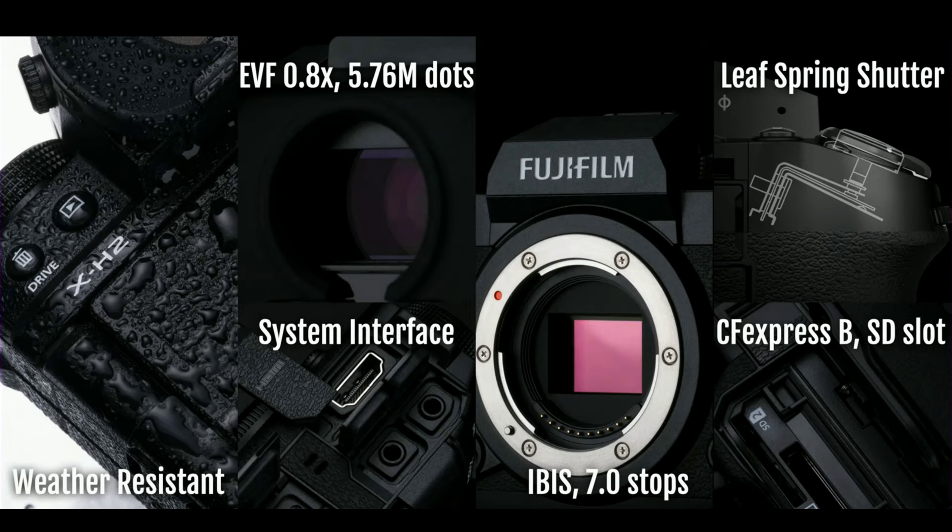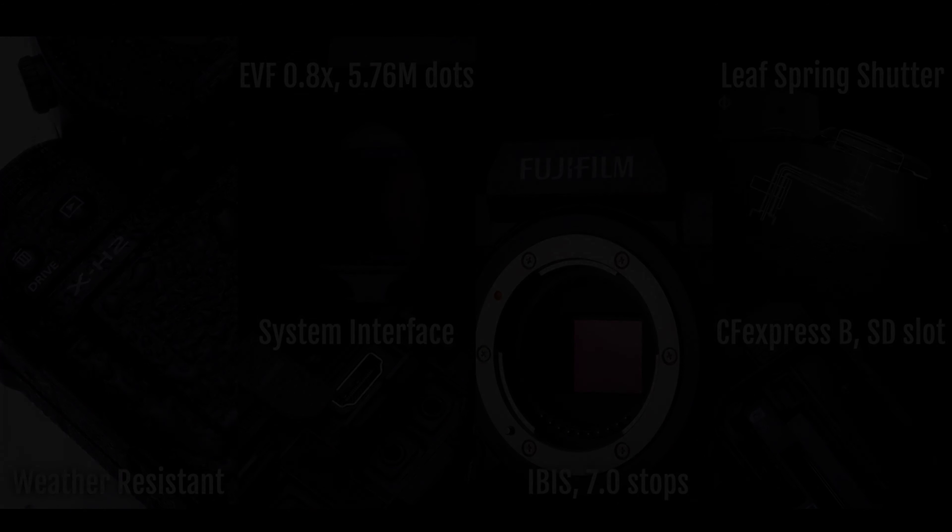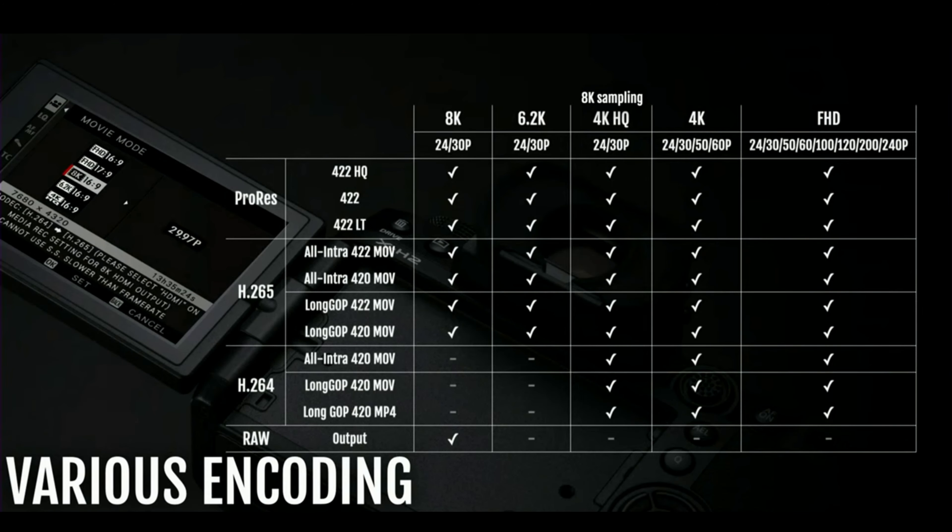Other specifications of the Fujifilm X-H2 include weather resistance, an EVF electronic viewfinder with 5.76 million dots, a leaf spring shutter capable of achieving higher shutter speeds, IBIS with 7.0 stops of stabilization, and a CFexpress Type B plus SD card slot. The camera also offers various video encoding options.